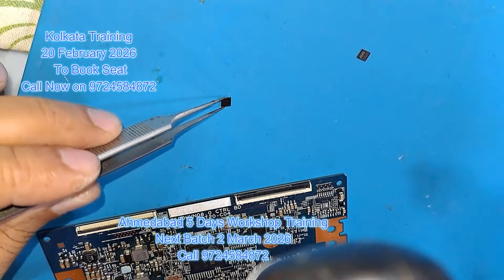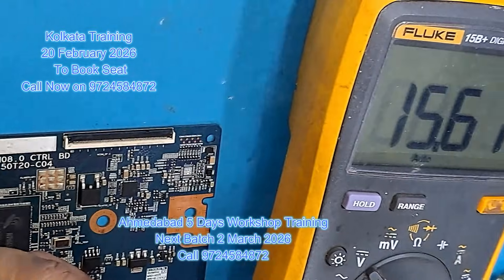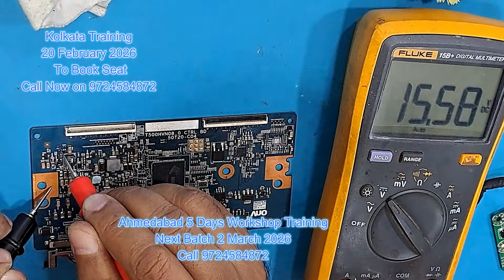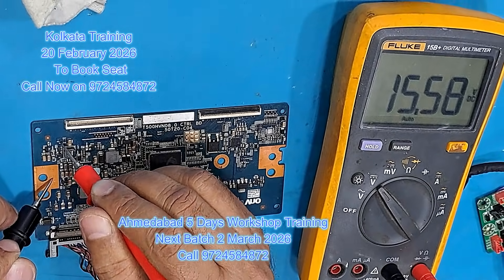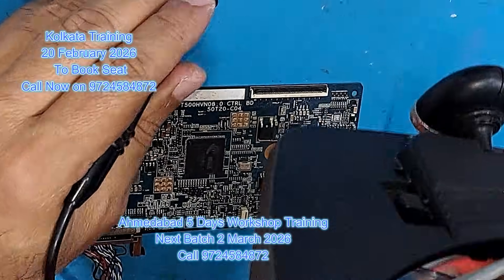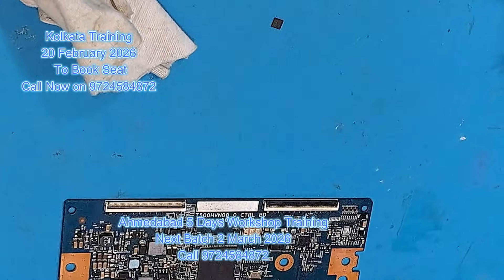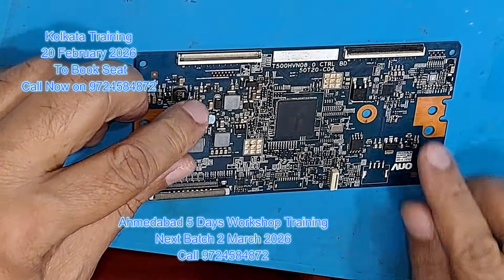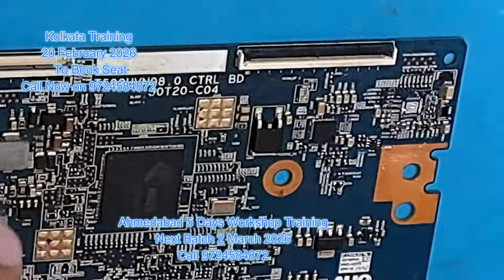We have removed the EVDD voltage. Now we want to see what is happening — you can see here it is 15.6 volts. Here is the T-count. We have done the other work, but we have to start this IC. So we will close the cable.